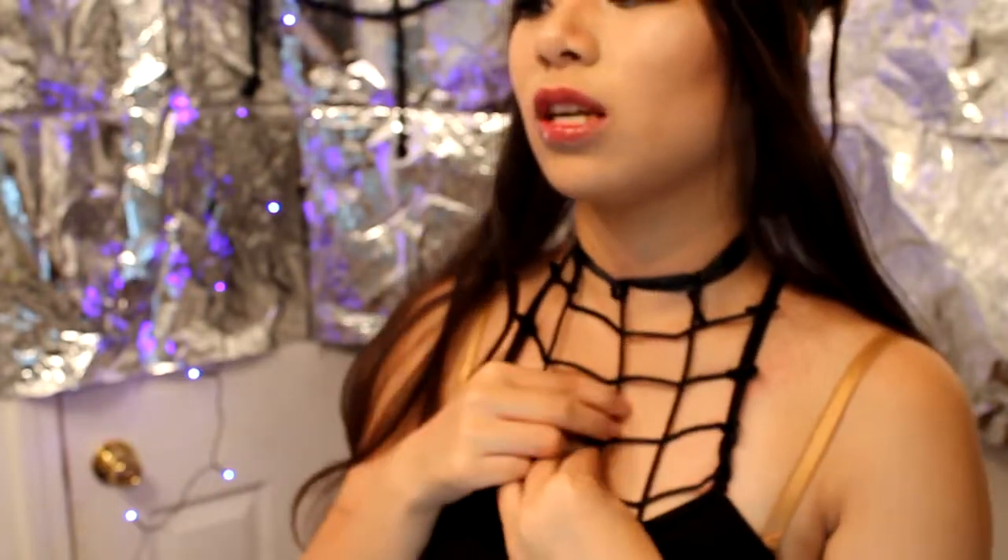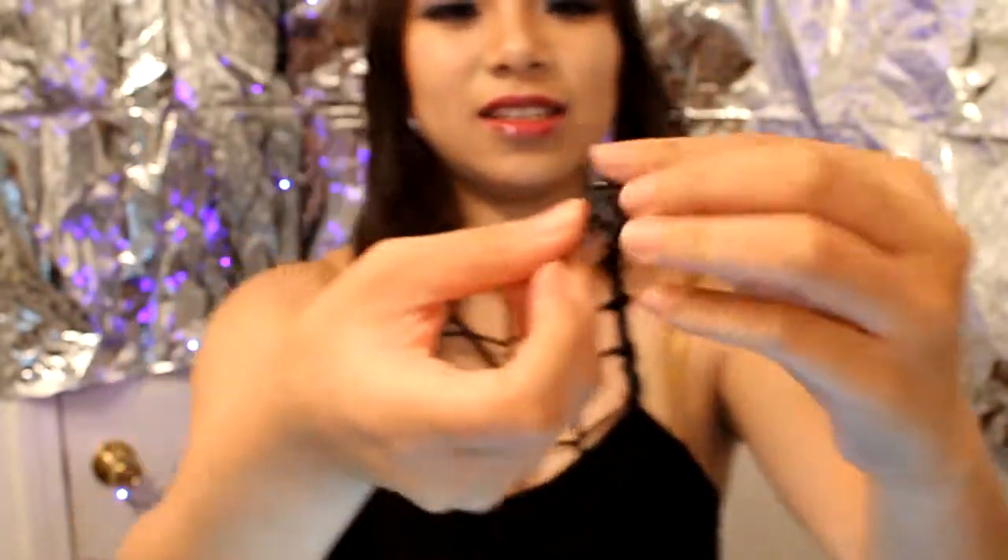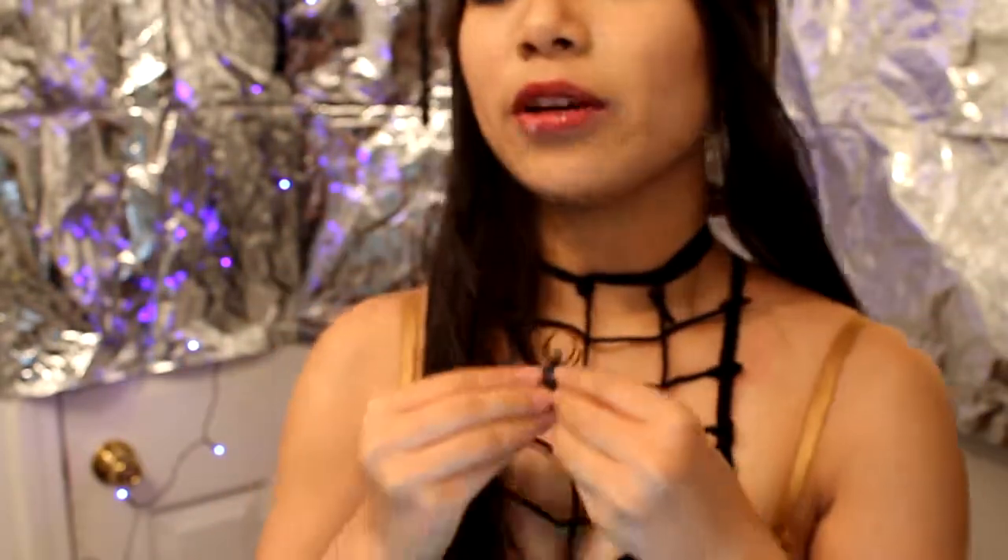Try to make these as straight as possible. Then take your little spider ring and try to get it to stick up here. It'll probably fall down again — like my backdrop — but here we go.